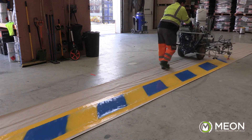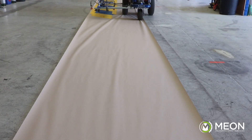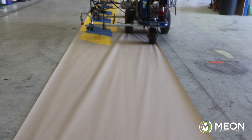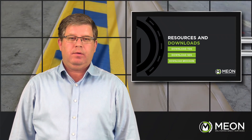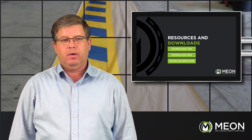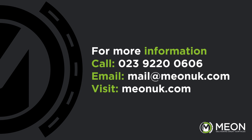Due to the increased complexity of the auto layout, we always suggest operators become proficient in using the Line Laser and the auto modes before attempting to master the auto layout features. If you're interested in how you can utilise these features on your machine, or purchasing one of these machines to save you time and increase the quality of your work, give us a call on 023 9220 0606 or drop us an email at mail.meonuk.com.